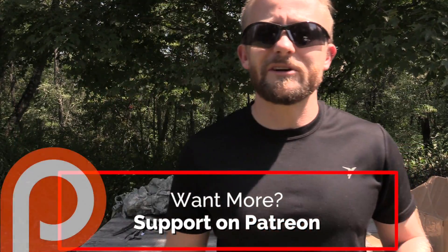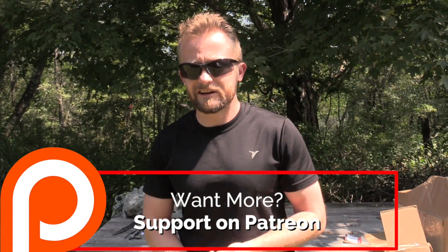I've already begun that with the Ozark Trail tent — do not buy one of those, folks. Don't waste your money on that. There are other inexpensive tents out there that are way, way better. Anyway, guys, thank you for supporting the channel. Until next time, everyone take care — strength and honor. Bye.